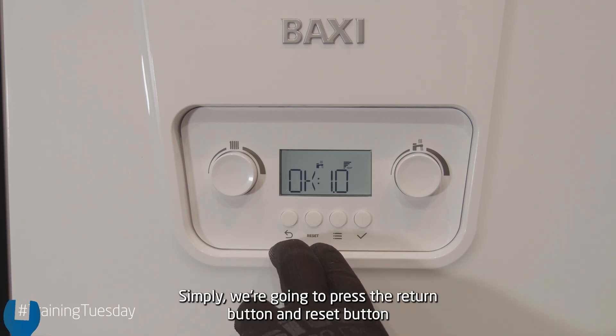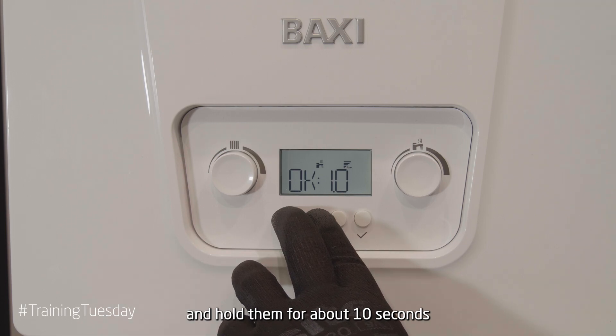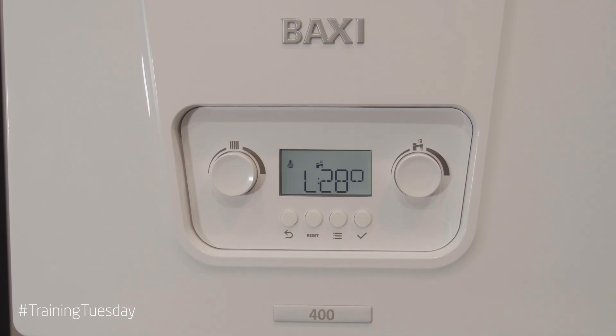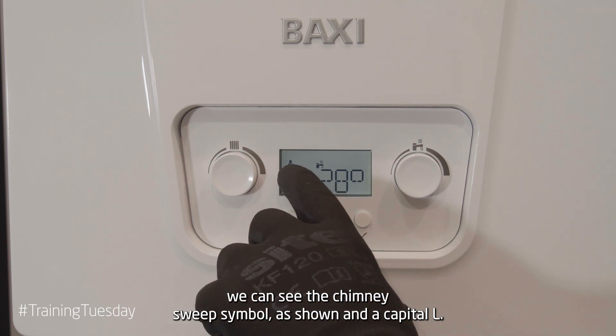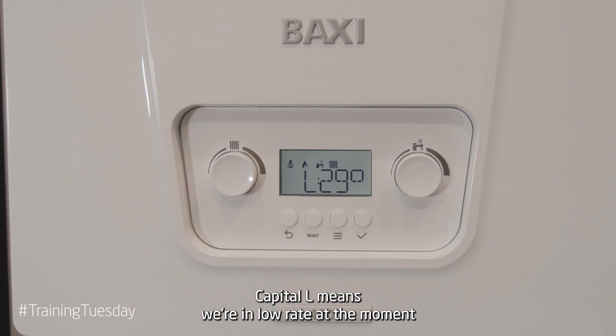Simply, we're going to press the return button and reset button and hold them for about 10 seconds. Upon releasing them we can see the chimney sweep symbol as shown and a capital L. The capital L means we're in low rates at the moment.